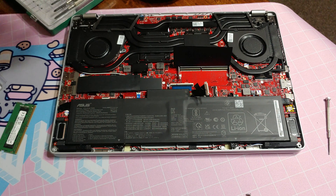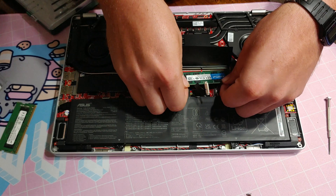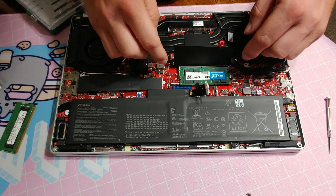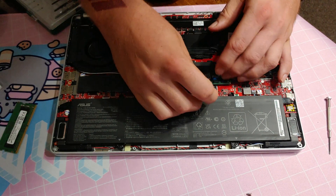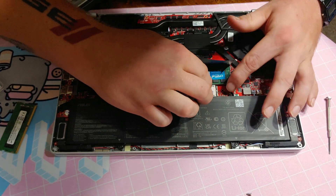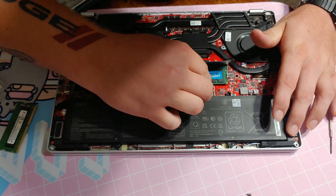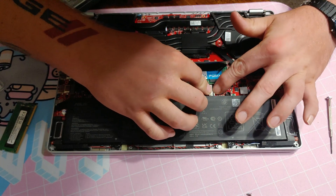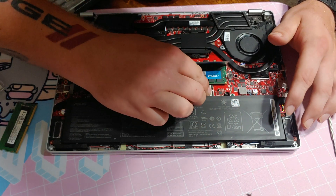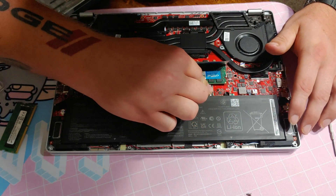It also runs at 3200. Let's go ahead and see if we can slot that in — just press down on both sides. Oh nice, clicked down. Let's cover this back up.